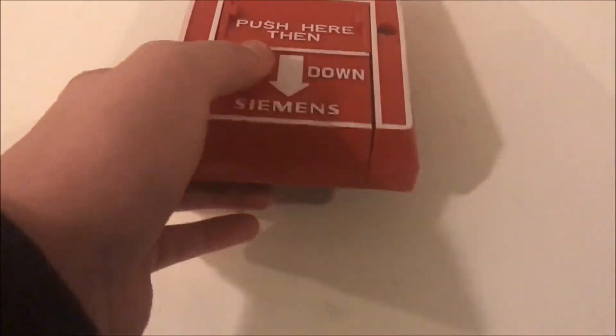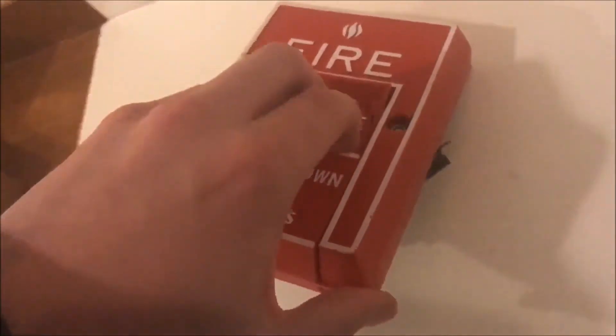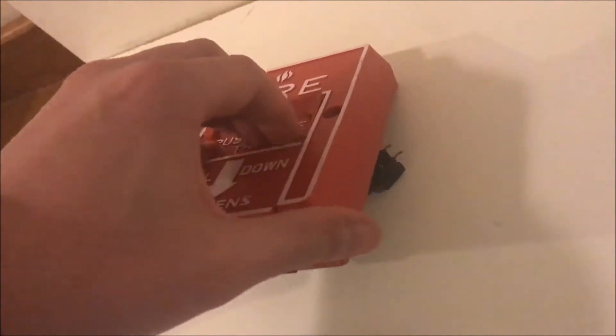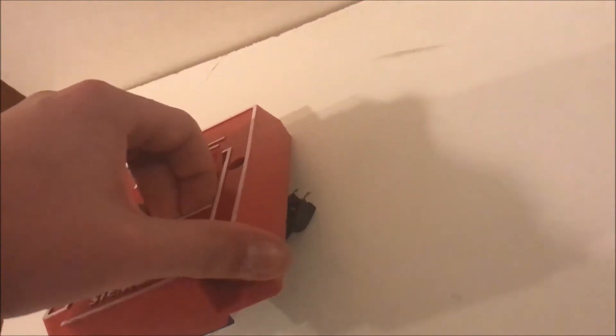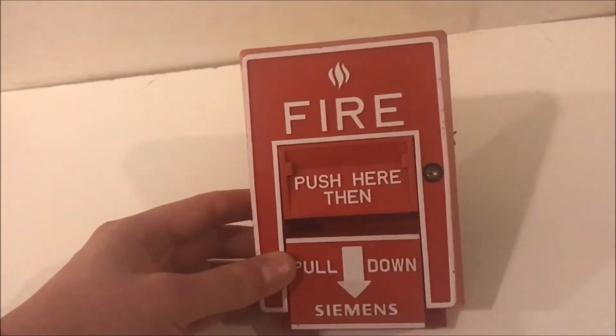To actually pull this alarm, all you have to do is push, wait, that's it, and pull. This one's my bad one. There it is — push and pull. So there it is pulled.